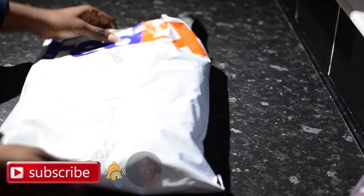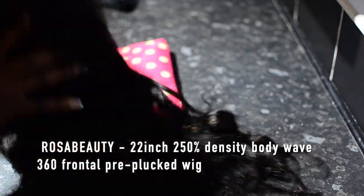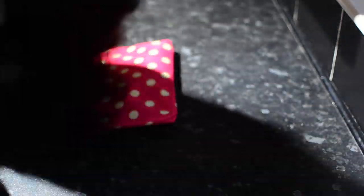If you'd like to know more, definitely keep watching. The hair came from Rosa Beauty, as you could have seen on the screen and on the title. It came in a regular FedEx package, not in any special packaging. This is me just brushing the hair — it came extremely wavy.